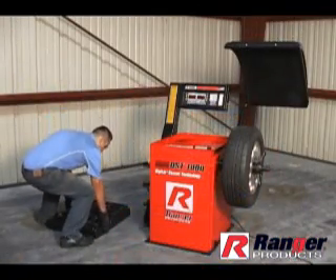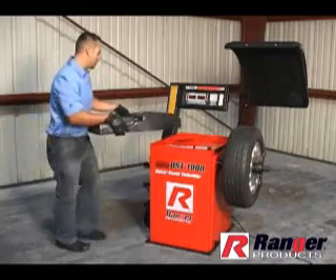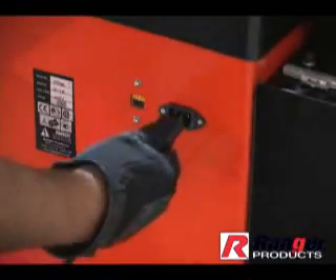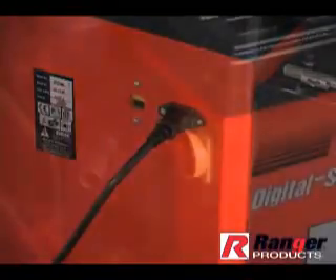Once you have recorded the correct parameter settings, replace the weight tray and distance arm handle. Then replace the power supply and turn on the power.